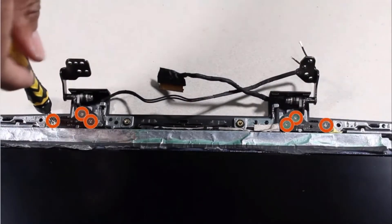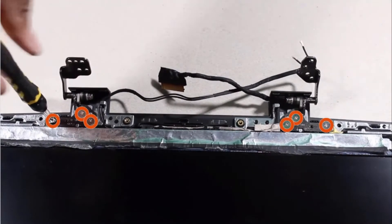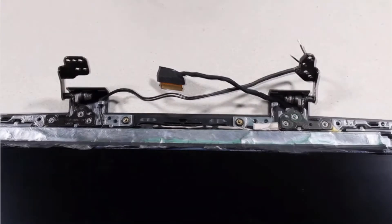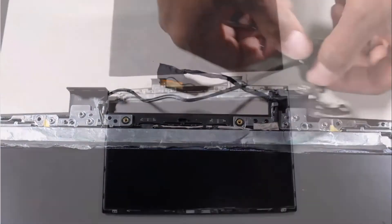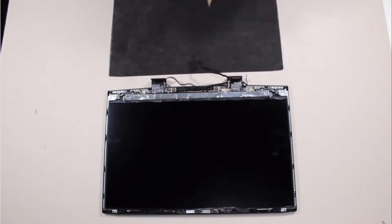Remove the six 3.5 mm P1 Phillips broad-head screws that secure the display panel hinges to the display enclosure. Lift the display panel hinges off of the alignment pins on the display enclosure and remove. Remove the display panel cable from the routing channel on the display enclosure.